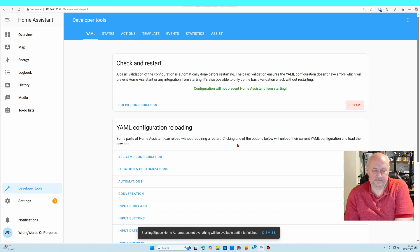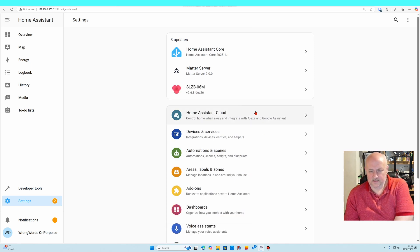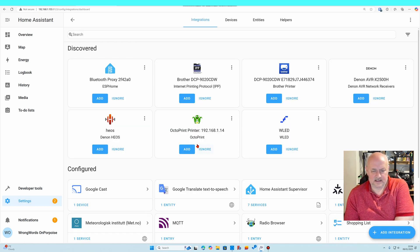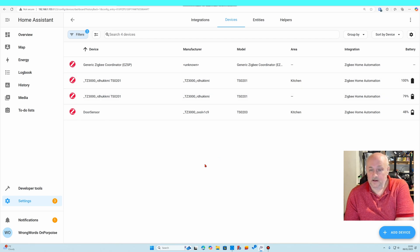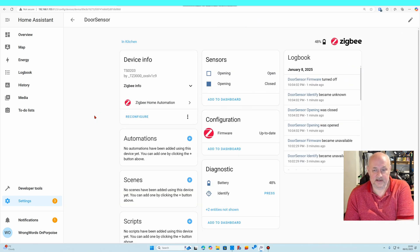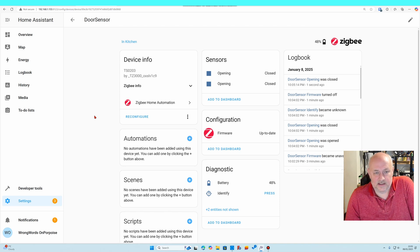And up it comes — Home Assistant has started. Going into settings, devices and services, ZigBee Home Automation — I've still got four devices and a different type of controller. Checking the door sensor again: I push the two parts together and it says closed. Everything is working and we're using the new controller.